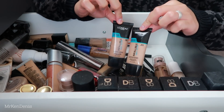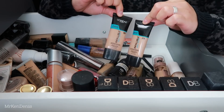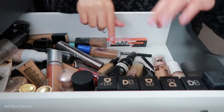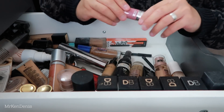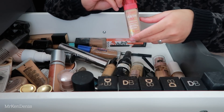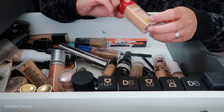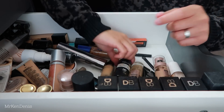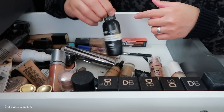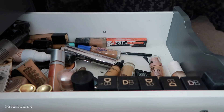We've got the Benefit Hello Happy Foundation - I believe they've gone through a repackaging or possibly reformulated. This is one of my favourite light coverage foundations in winter in particular because it's more neutral. Next we've got the L'Oreal Pro Glow foundations - I heard they've discontinued this, which is quite sad because it's a good medium coverage foundation. I'm keeping both because I like to mix my foundations and I'm kind of in between the two shades.